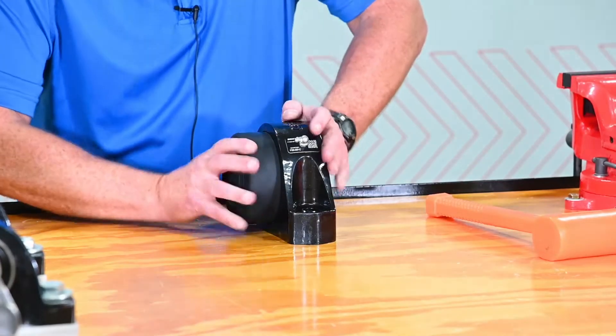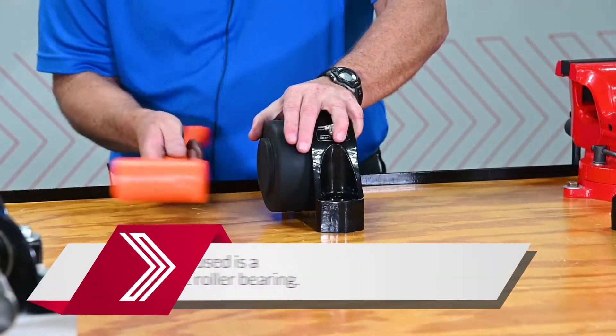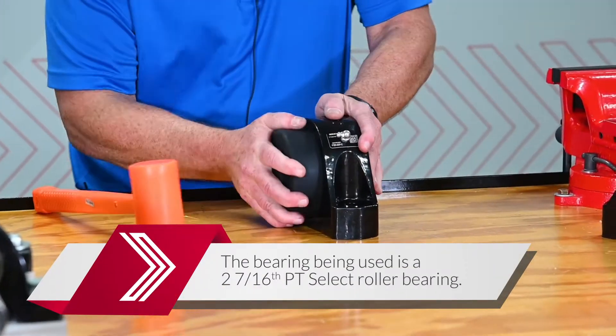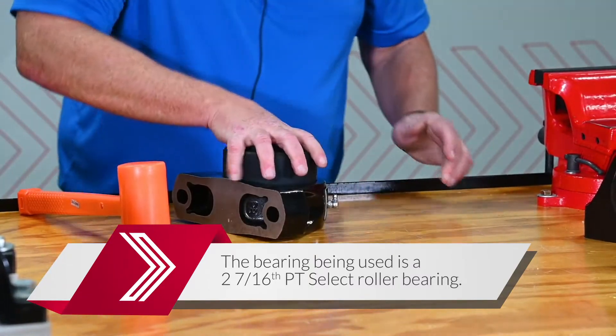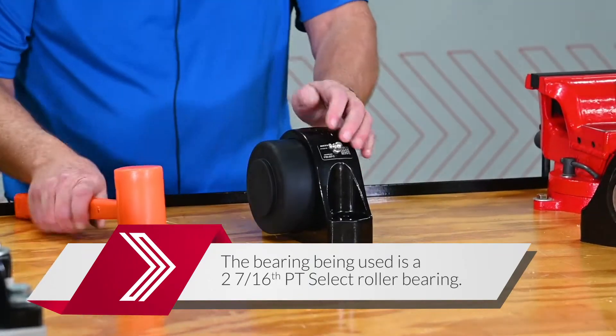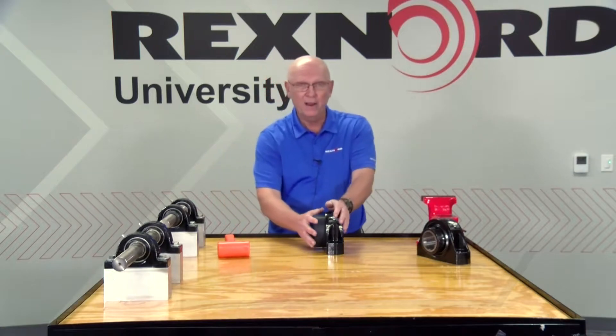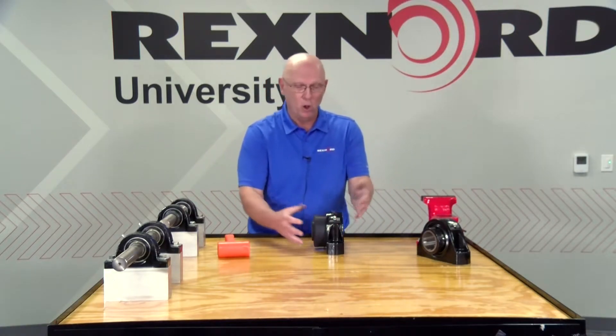We're going to go ahead and use this cap, see how it goes on. I just kind of like to tap it into place, make sure those magnets are seated nicely. Holds pretty doggone good — pretty solid on there, fairly rugged, kind of holds into place.